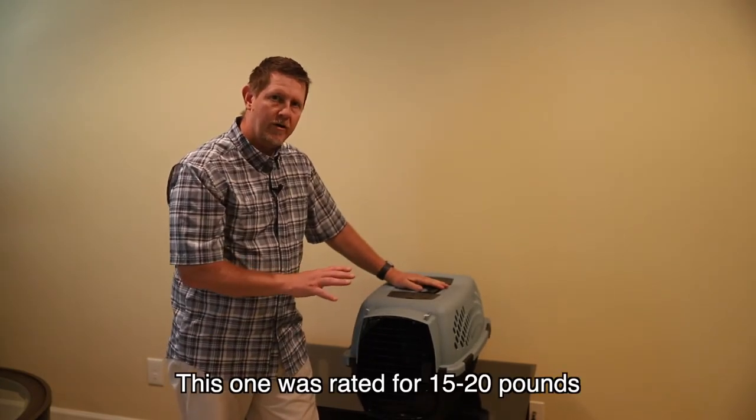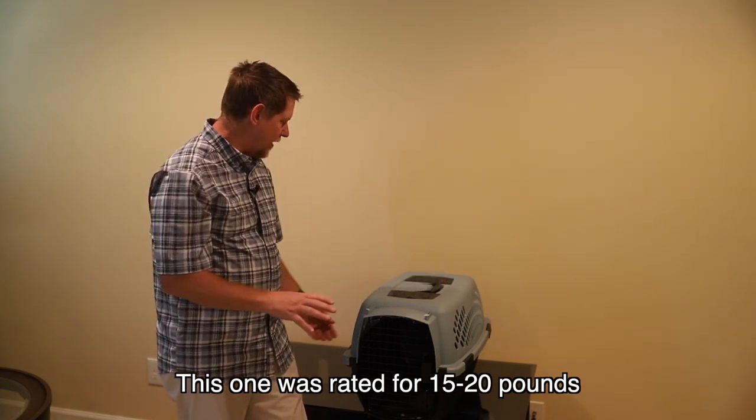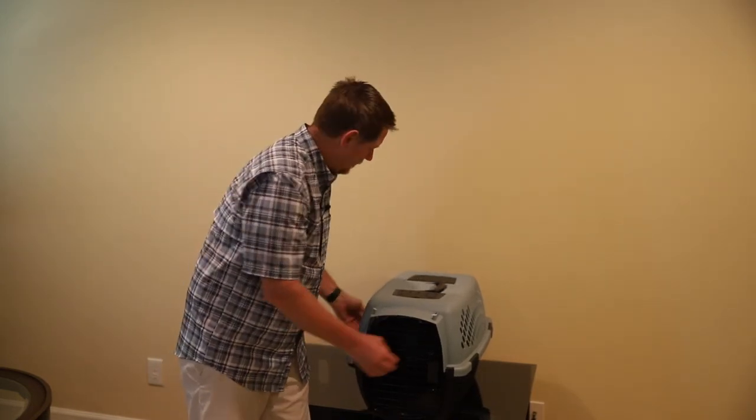This is definitely too small for our dog, who's going to be in the 30-pound range. I'd say this is probably good for a 10 to 15 pound, maybe 20-pound tops, depending on how much carrying you're planning on doing. And when it's time to store it, it comes right back apart.